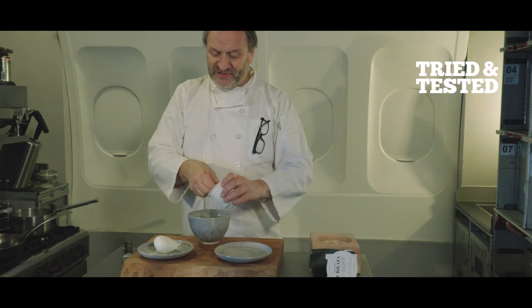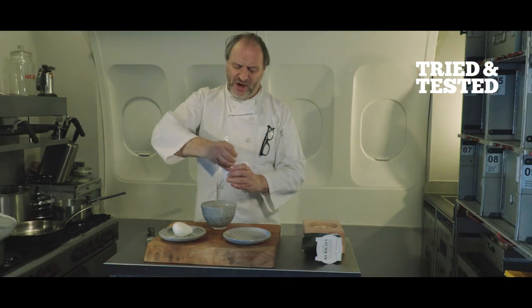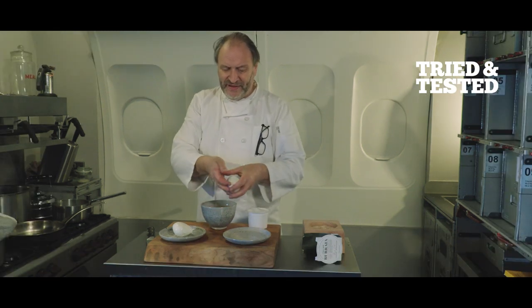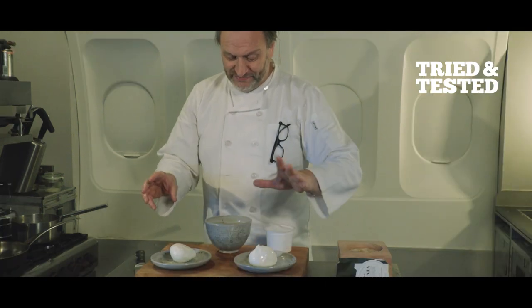The burrata is famous because it's super, super soft on the inside — kind of like pearls of mozzarella milk. You can feel the difference straight away. This one is pretty rigid. This one is a little bit sexy.